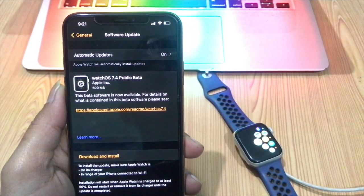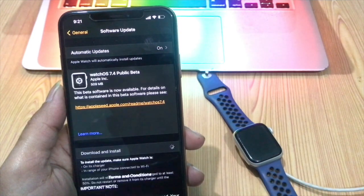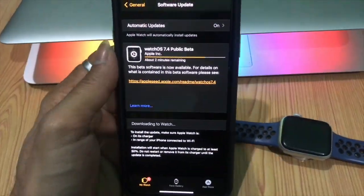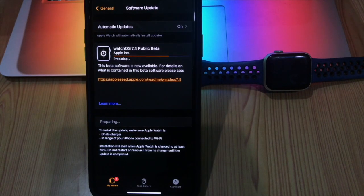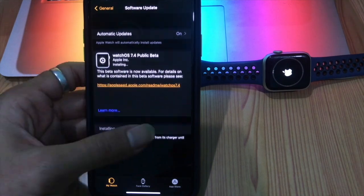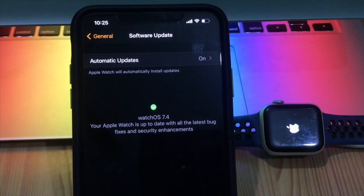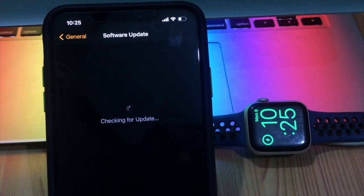Place your Apple Watch on its charger and tap Download and Install. After a few minutes, your Apple Watch will restart with the new watchOS public beta running.